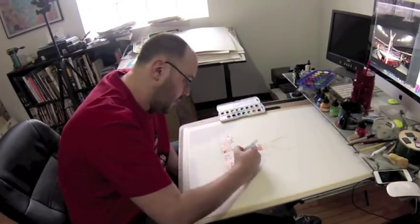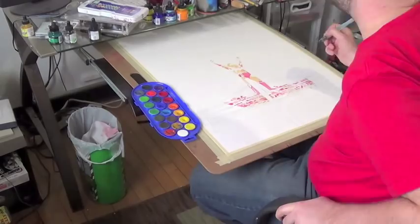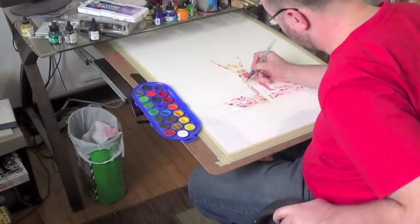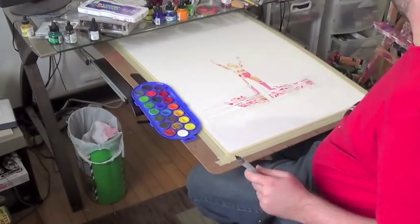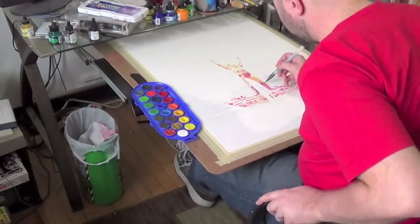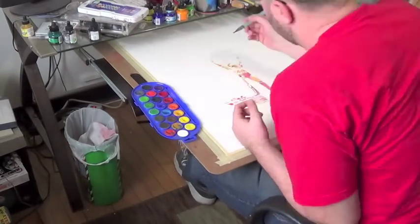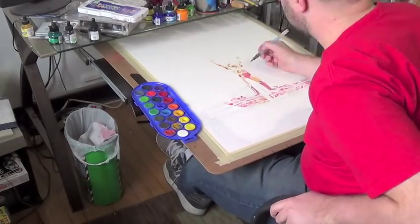Just pushing myself further, trying to do new things. With it being that much smaller, every little stroke that I do with the brush has to be just right, or it's just not going to look correct. So there's not a lot of room for error, but it's a challenge that I like.